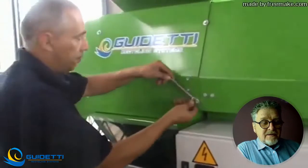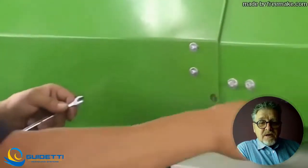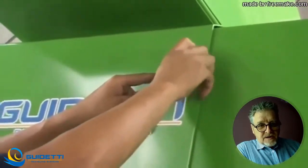Hello and welcome to Videtti online tutorial. Today we will show you how to set up knives on the synchro line.